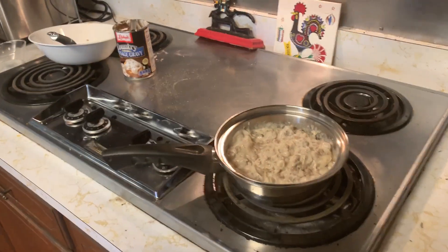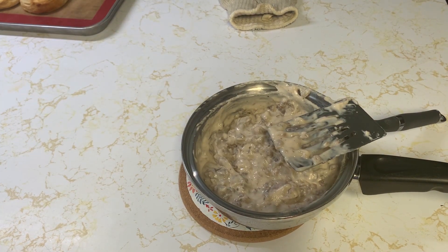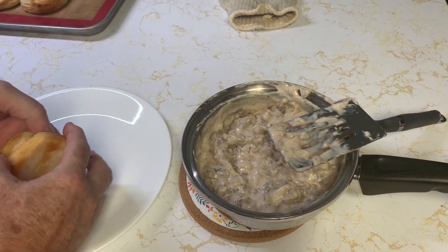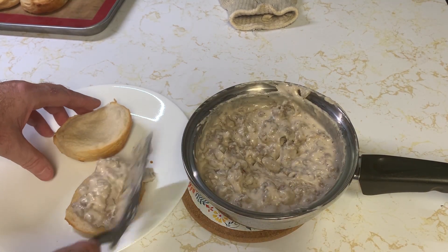This is as good if not better than the stuff I made last week, and yes, it's out of a can. It's actually the perfect consistency that I usually like. Take a biscuit — I just use the Pillsbury refrigerated biscuits.